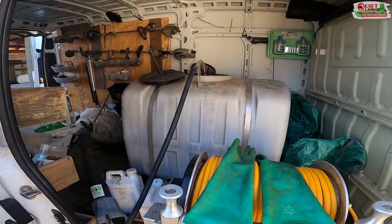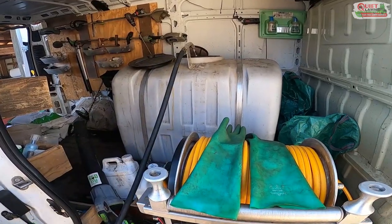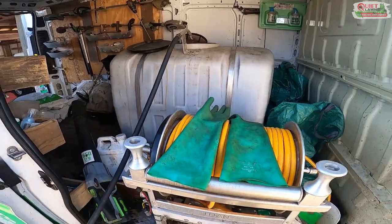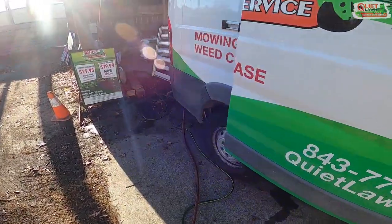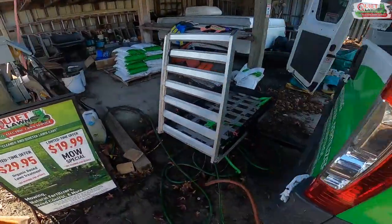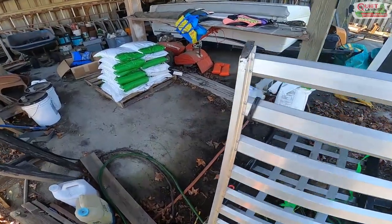Right now I'm mixing up our 200 gallons of product in the tank. I'm going to go ahead and load up the fertilizer in the spreader.